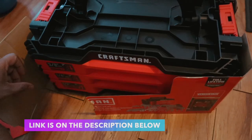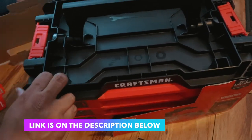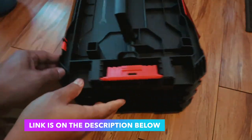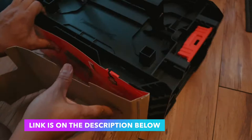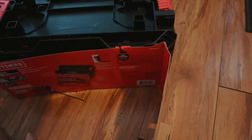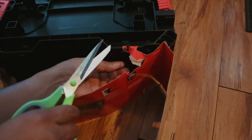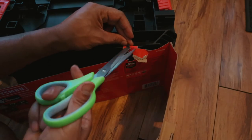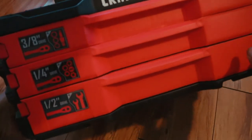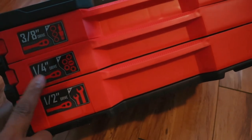The link is in the description down below — if you click that link it will take you to Amazon. I get a small commission when you buy this. There's a zip tie on the back so we're gonna cut that zip tie.